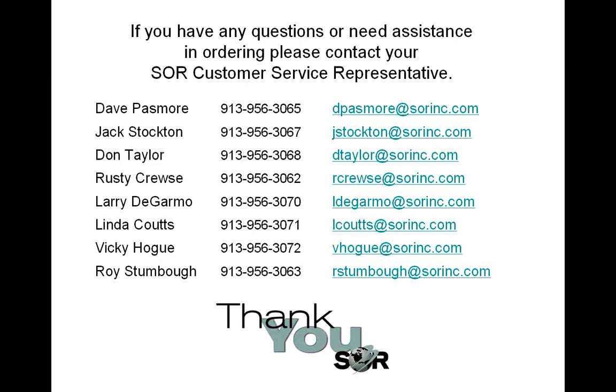If you have any questions, want to place an order, or need any other kind of assistance, as always feel free to contact your SOR customer service representative. All of them are listed right here on the page, and most of you probably already have them on speed dial. Once again, I want to thank you for listening in to this presentation. I hope it was informative and we hope to talk to you again real soon. Thank you.